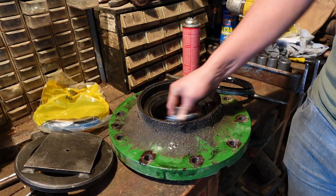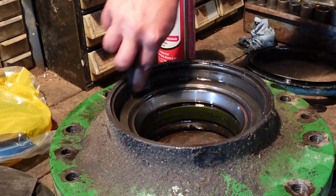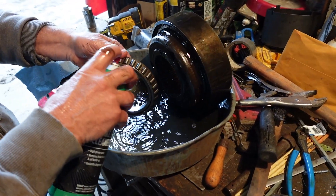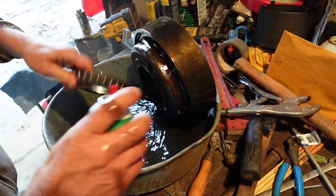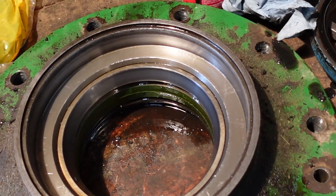I always make sure when I'm cleaning this up to get the rust out of here, to get a good surface for this new seal to push into. With this all apart and cleaned up, this is a really good time to check your front wheel bearings. You can look on the actual bearing for signs of wear in the rollers, and you can also check out the race and see if there's signs of wear there as well.